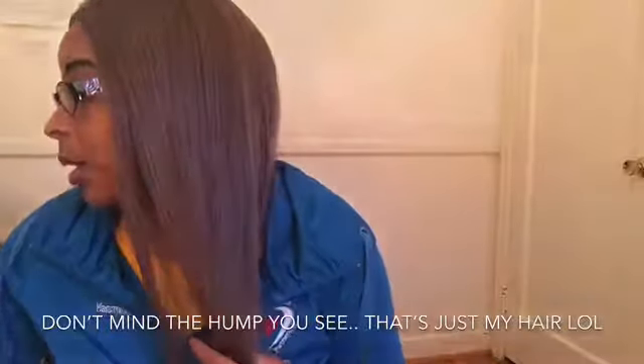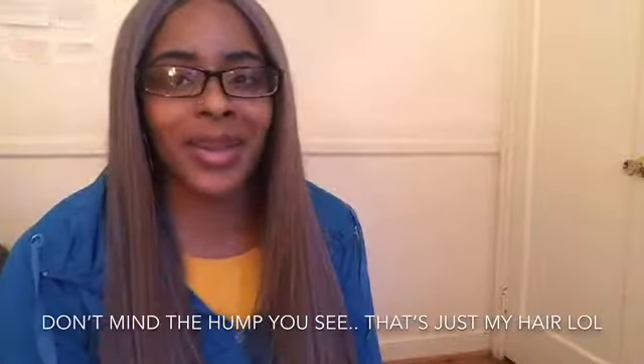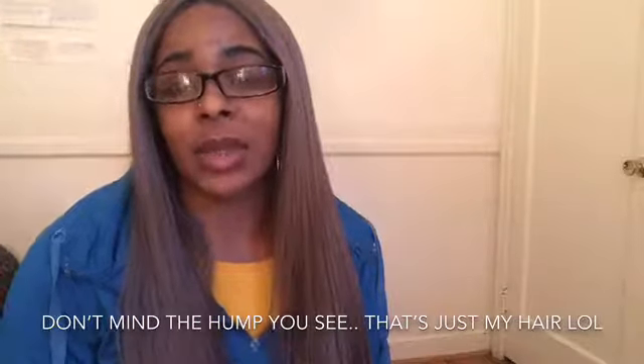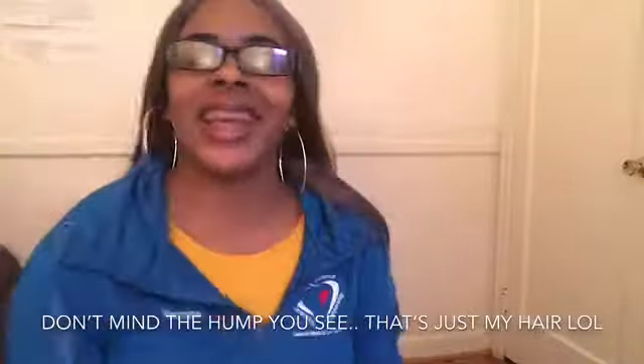So once again y'all, it's your girl coming back with this wig review on this lovely unit — Sedaya by Outre in the color DSR Mushroom Brown. Very soft. I give it a good rating for this one; I really like it, but be prepared for it to tangle. I'm really feeling it. If you haven't already, please subscribe to my channel, hit the notification bell, and give this video a thumbs up. Follow me on Facebook as Yasmina Samson, and on Instagram I am simply underscore Yasmina. Everything will be in the description box. I'll see you later — take care and have a great day!